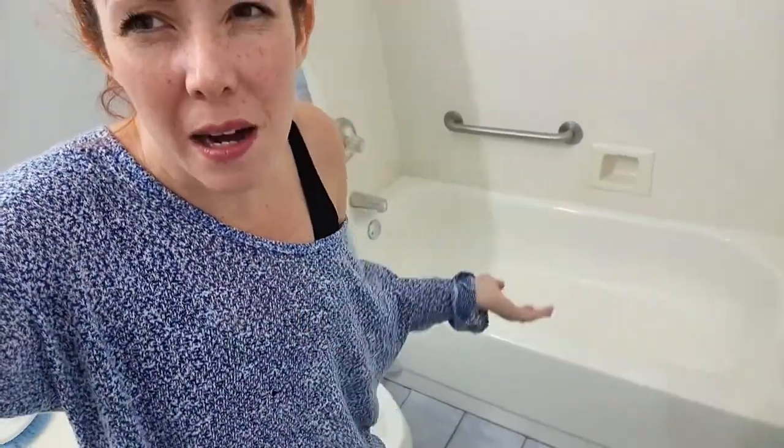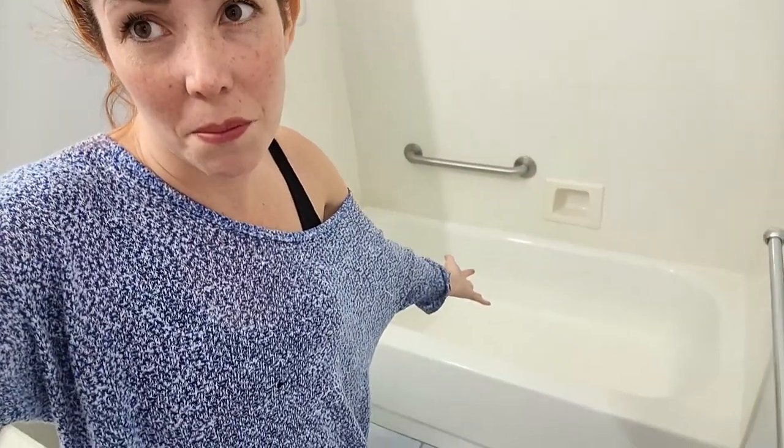I don't know, because tubs are something that we use pretty often — like we take baths and showers. I don't think it's going to last as long as my table, because the table I always put a tablecloth above. Here it's a little bit different, but I will let you guys know how long it will last.